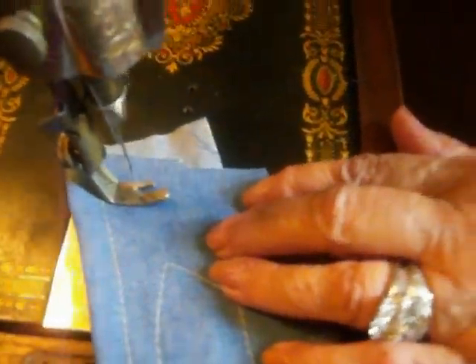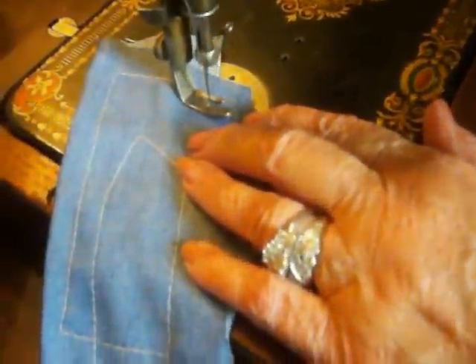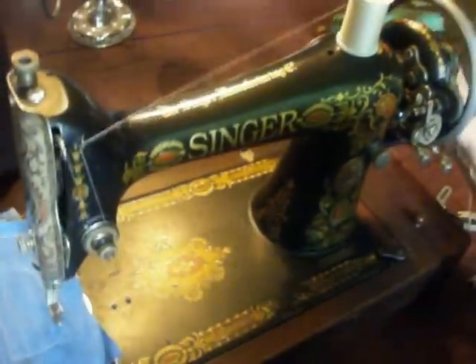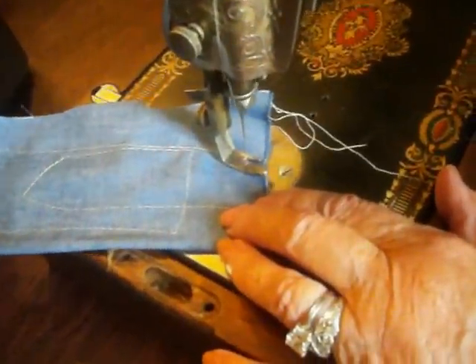Take a look — this machine runs very smoothly for a 90-some-year-old machine. There's a nice ornate face plate and all the decals are there. It could be used as a portable machine, a decorative piece, or an instructional machine — it's all there.